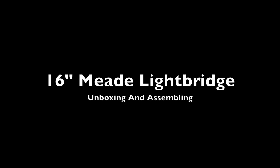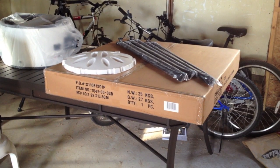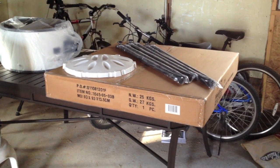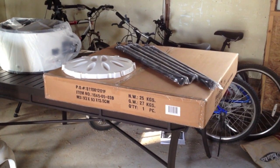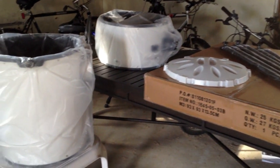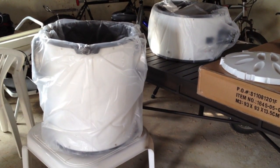This is the Meade 16-inch LightBridge. I always wanted a really big Dobsonian. I'd love to get an Obsession or a Star Master, but the price on the Meade is just irresistible. So this is a big scope — it comes in two big boxes. One was so big I couldn't fit it in my car, so I had to take the components out.